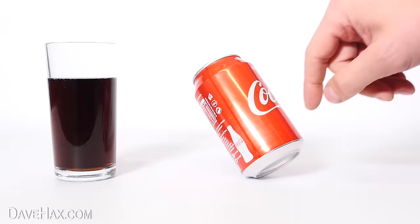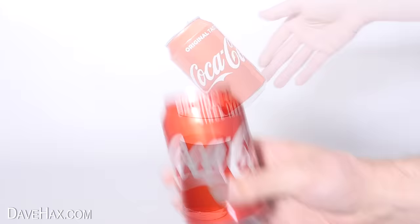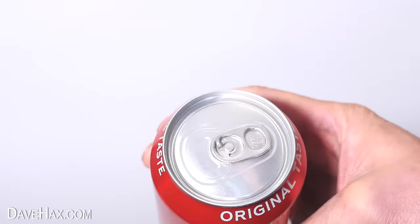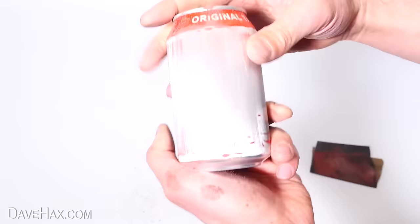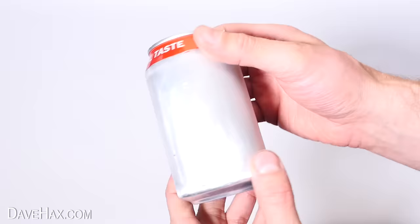But first I'm going to dissolve this can to reveal something really cool inside. I'm starting with a full can of coke which I'm leaving unopened. Then I'm taking a strip of sandpaper and I'm using it to remove all the paint off the can. After I've cleaned it up, it looks like this. We've exposed the aluminium under the paint and we can now open up the can.